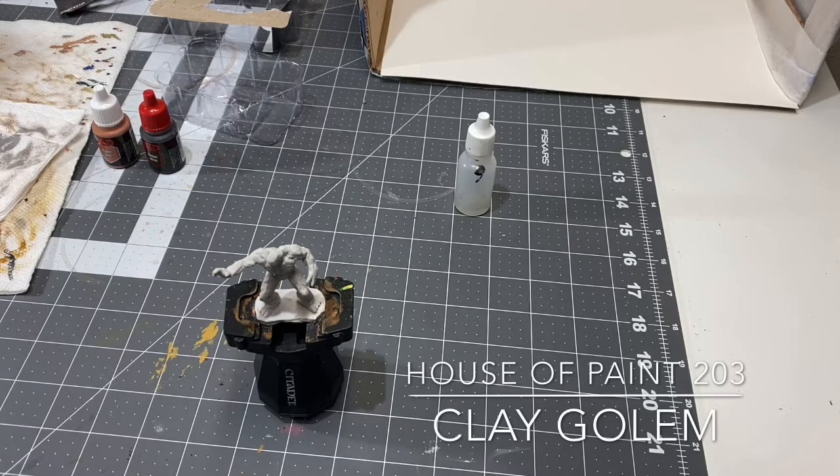Recently I just finished the entire line of the young chromatic dragons. I have the remaining two young metallic dragons that I want to be finishing up soon. I have the brass, bronze, and silver already completed. I'm going to be working on the gold and copper here in the coming weeks.